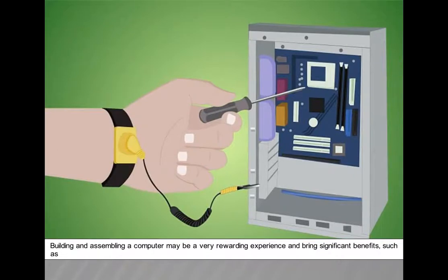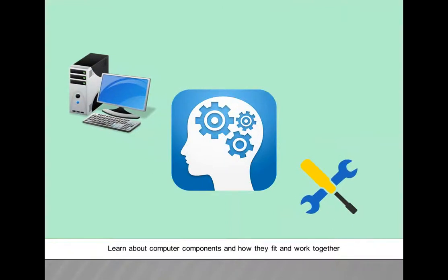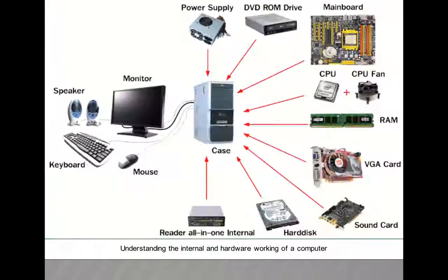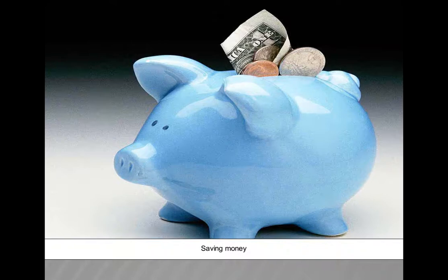Building and assembling a computer may be a very rewarding experience and bring significant benefits such as: learning about computer components and how they fit and work together, understanding the internal and hardware working of a computer, engaging technical problem solving ability, and saving money.